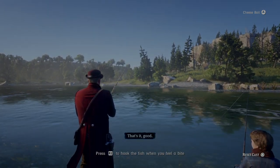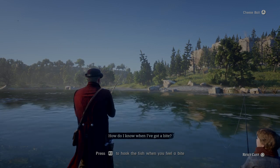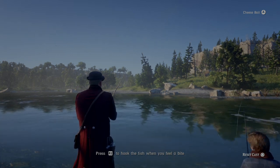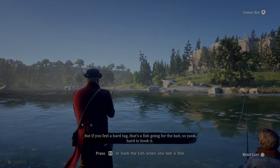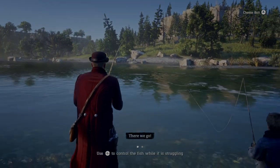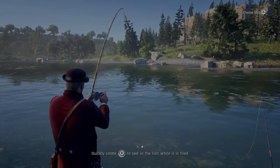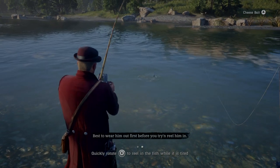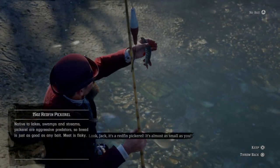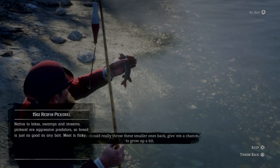Like that? Yeah, good. All we do now, Jack, is wait for a fish to take the bait. How do I know when I've got a bite? Well, if you feel the tip of your fishing rod just twitching, don't yank it yet — that just means one's nibbling. If you feel a hard tug, that's a fish going for the bait, so yank hard to hook it. That's when you gotta be careful or you'll break the line — wear them out first before you try to reel them in. Look Jack, it's a red fin pickerel — it's almost as small as you. We should really throw these smaller ones back, give them a chance to grow up a bit.